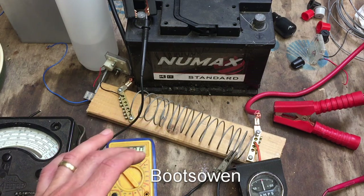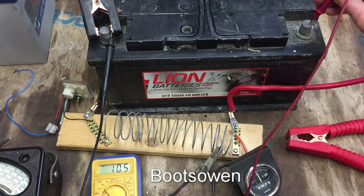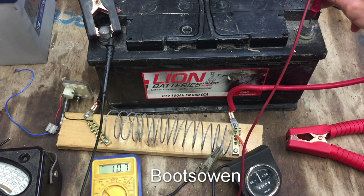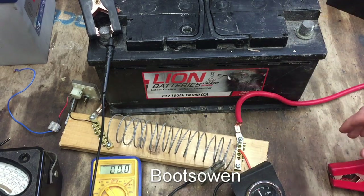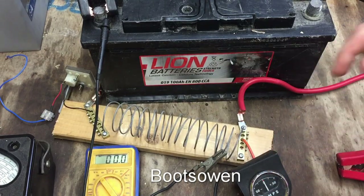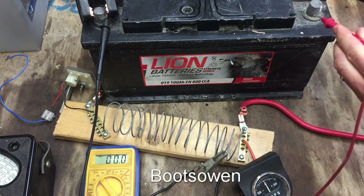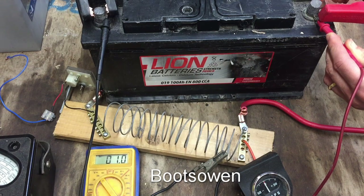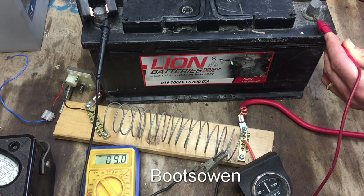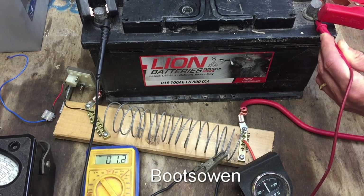This next one is a much larger battery - 100 amp hours, 800 amps CCA, which is the starting capacity. Let's check the voltage: it's coming in at 10.7, so already quite low - I've probably tried charging it and nothing much happened. Watch this - I think with this one it might drop off quite suddenly. Voltage is 10.7 and we're not getting much current at all, and the voltage has dropped down to about 1 volt. It's just completely kicked out.